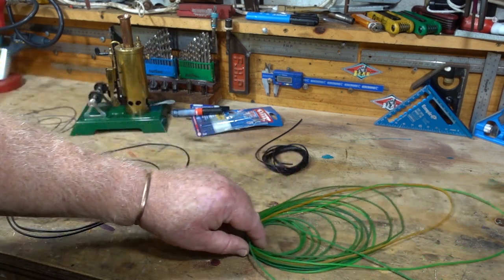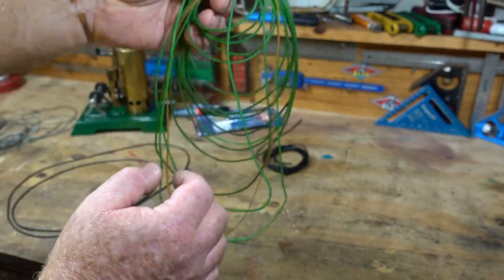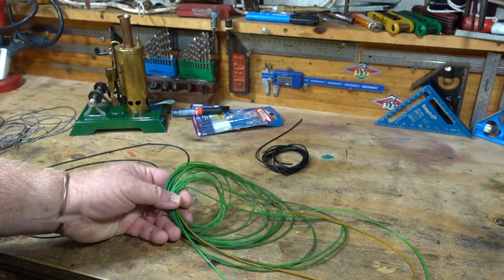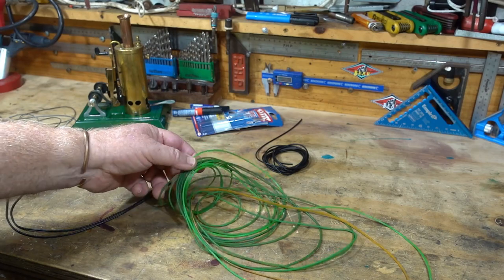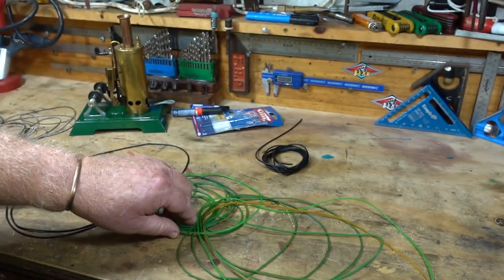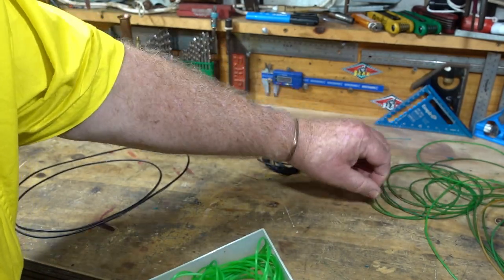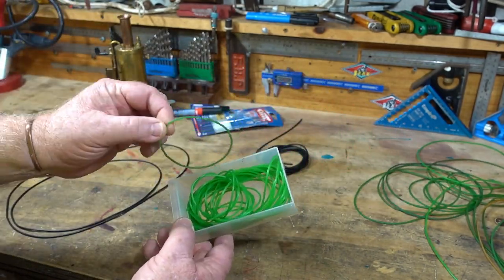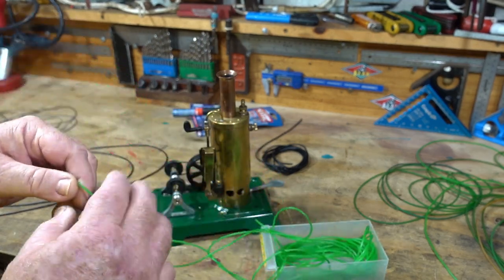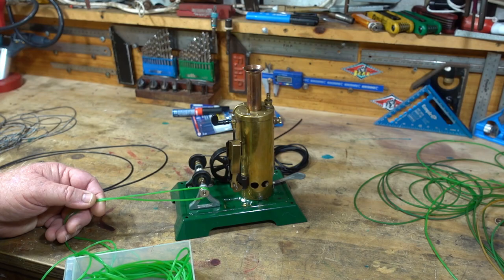G'day everyone. As probably most of you know, this is the green belting that we buy from China. I've got stacks of this - it's literally everywhere right through the steam room, all different sizes. As you can see, the new stuff is even brighter green than the old stuff we're used to getting. Personal opinion of course, but to me it just stands out too much - I just don't like the look of it anymore.